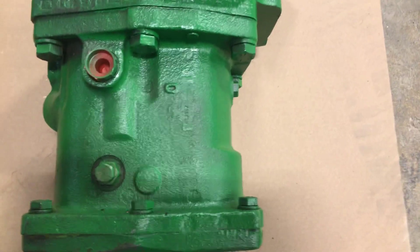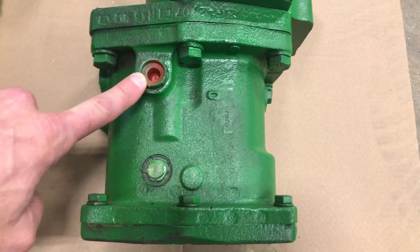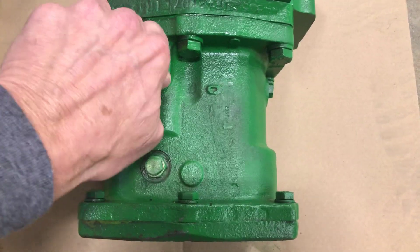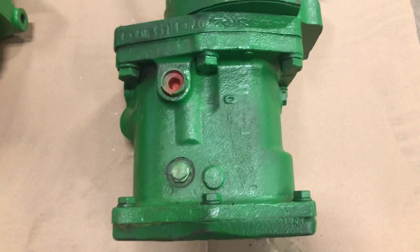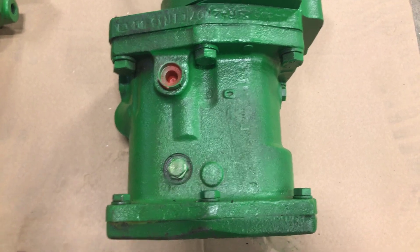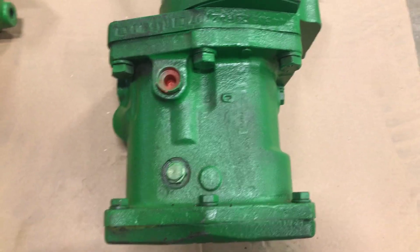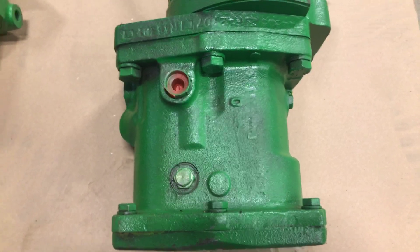Then you go to a five port valve, which is this fitting here. A line will hook into there. There are certain make, model, transmission types that make sense why it has it, but there's no rhyme or reason to it for us. So we just call it four or five port.